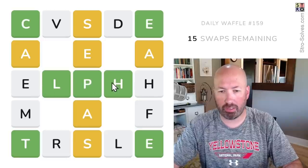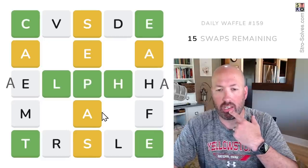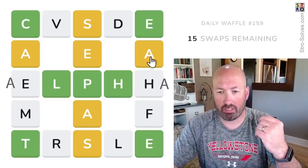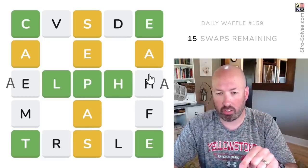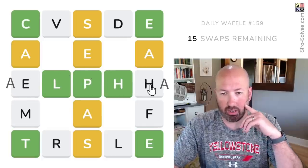This middle row clearly makes me think 'alpha.' We do have A's on both of those other sides there. I don't want to start swapping A's yet because this A doesn't necessarily have to go there — it could be a different A. So I think alpha is there, let's assume those are A's.